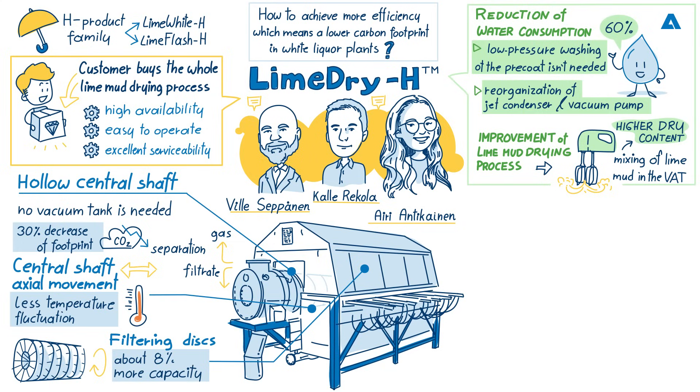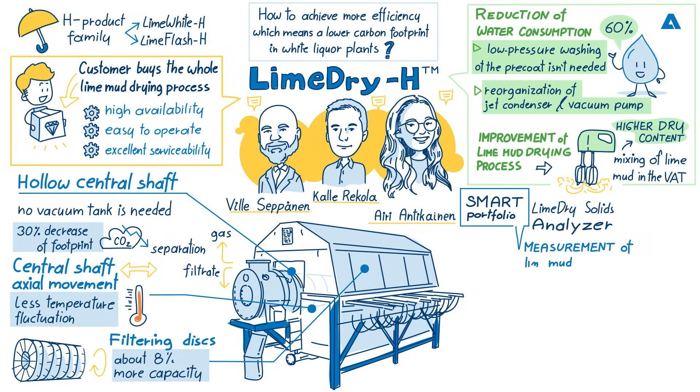Ari, can you tell us about the new smart autonomous offerings that go along with LimeDry-H, and what benefits these new applications bring to the customer? Our smart product portfolio is designed to bring new value-adding solutions for our customers' processes. For the LimeDry-H filter, we have the LimeDry Solids Analyzer available as a smart tool. The LimeDry Solids Analyzer is a continuous online measurement for measuring the lime dry solids, and with this new tool we are able to get continuous additional data of the lime mud drying process. With this data, we can ensure constant operation of the lime drying process and notice any deviations more quickly, which leads to shorter reaction times in operation.